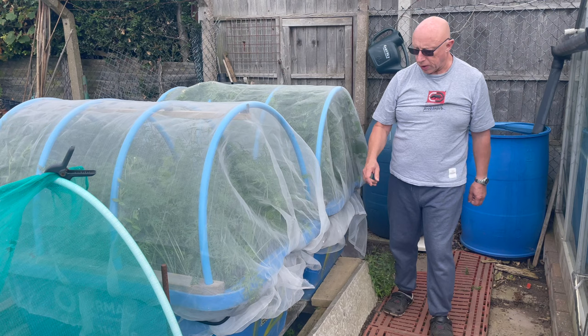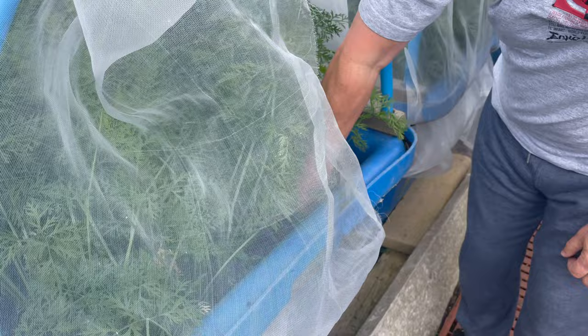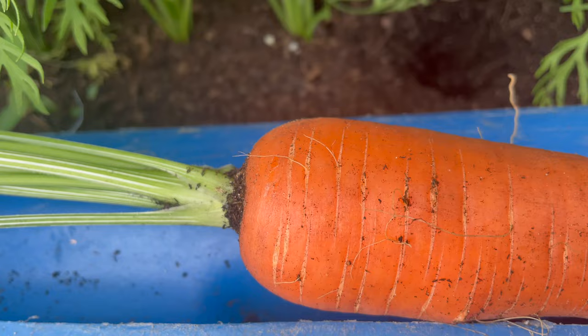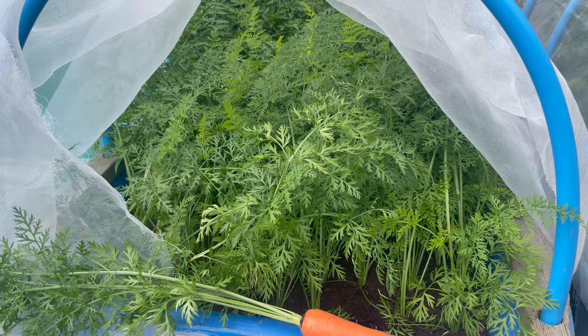Taking advantage of this dry weather as well, I'm going to have a look into the carrot tank — first one this year, we haven't done any at all. There's a sweet candle — hopefully they're all going to be like that. Really happy with how this has turned out. No sign of any carrot root fly at all, so hopefully the ultra-fine mesh has done its job.